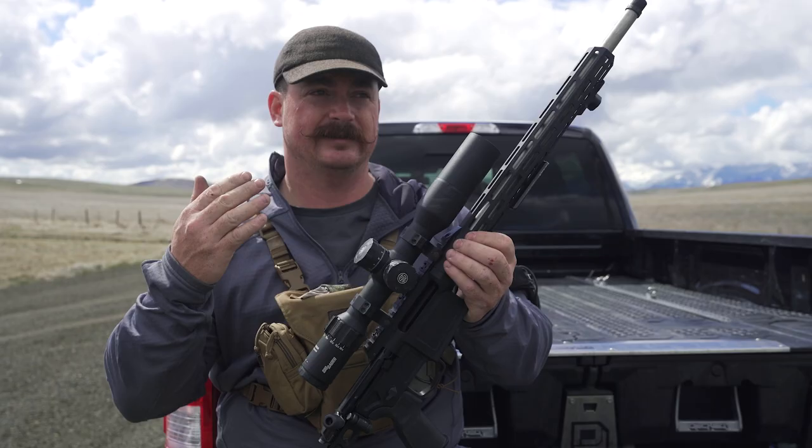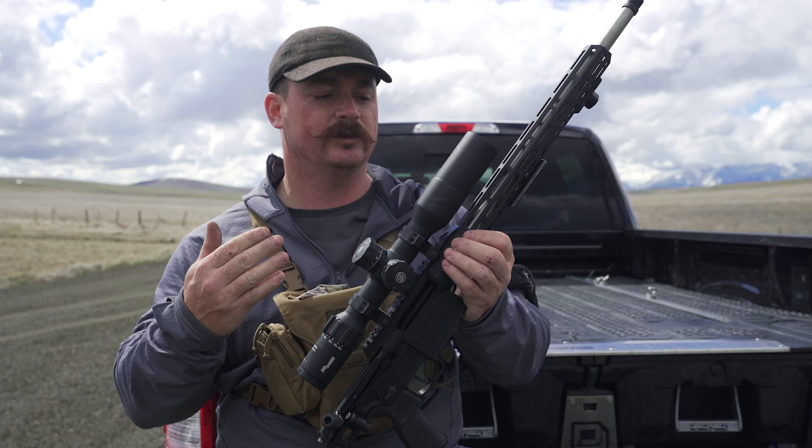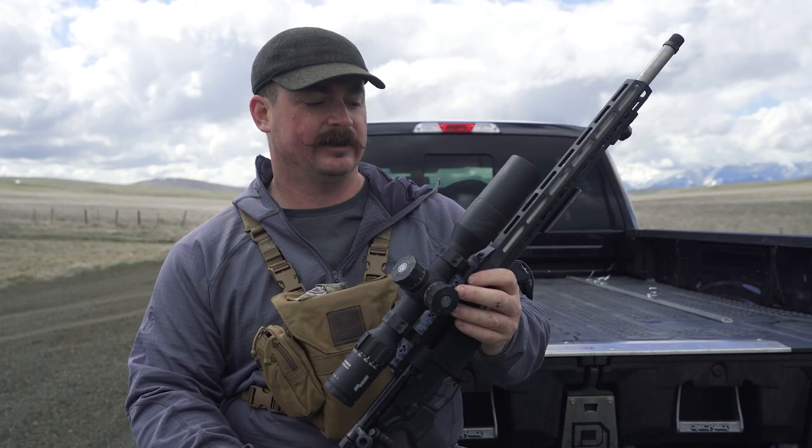The things you're going to need to make any hunting rifle function are a scope and scope mounts. The quality of the scope mounts is really important — that's the tool that keeps your scope consistently pointed in the same direction as where your bullet is going to end up, so that's a good place to invest money. You also want to spend about as much money on the scope as you did on the rifle as a rule of thumb.